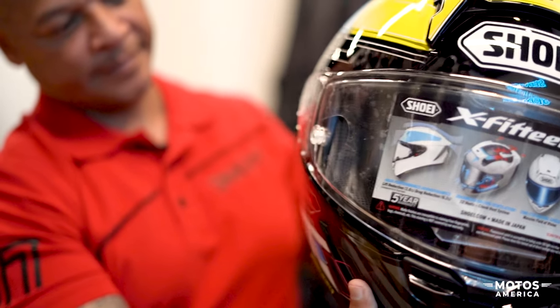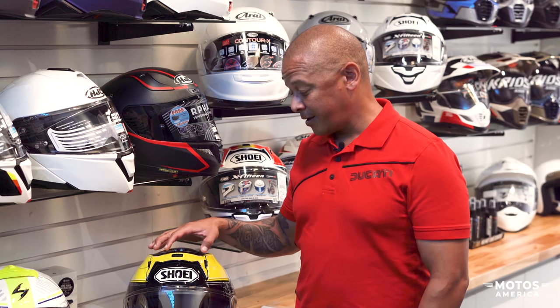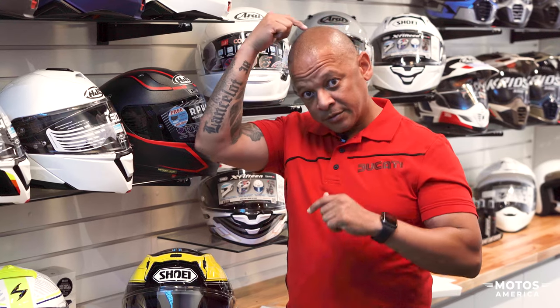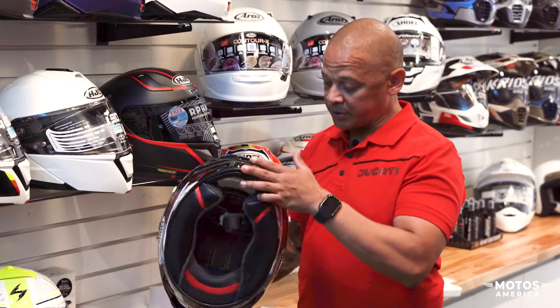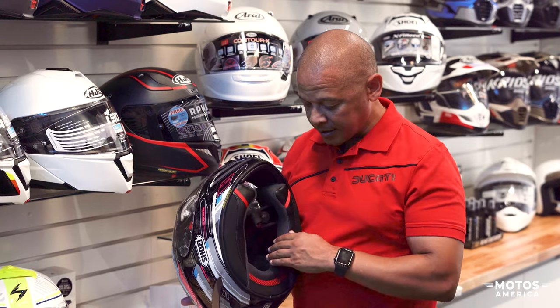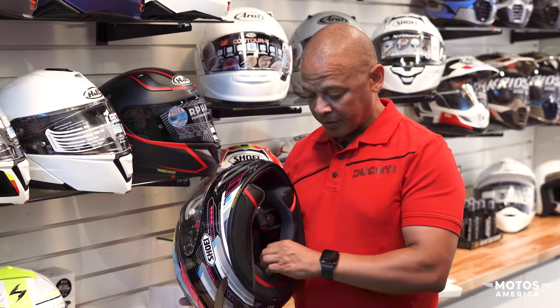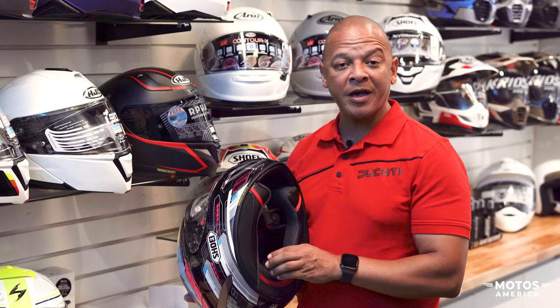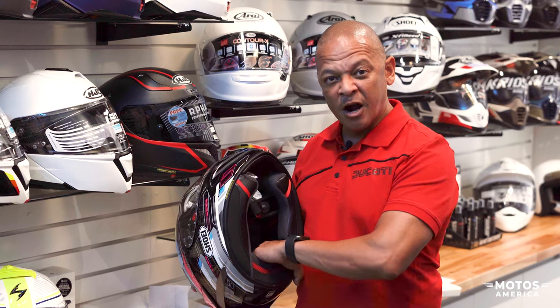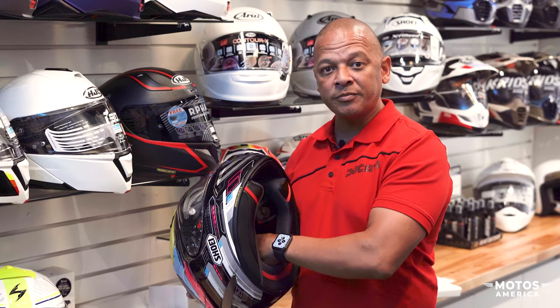Another really cool thing about the Shoei helmet is that Helmet House and Shoei will do custom fits for your head shape. Go to one of our dealerships and our guys at the store will get you measured up — temples, top of the head, back of the head — so you have a perfect fit every time. The interior is fully removable, so on hot summer days you can remove it and it's fully washable. The interior padding is also adjustable, so if certain parts are not sitting right or irritating you, you can move them around for that perfect fit.